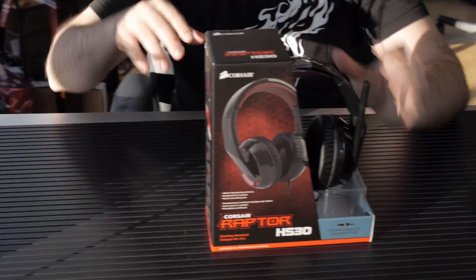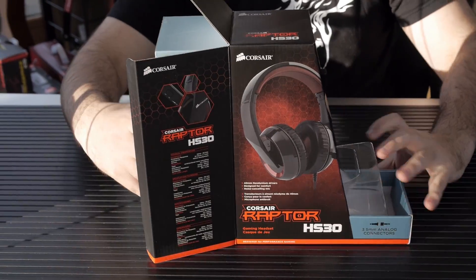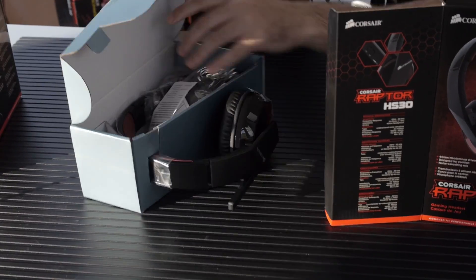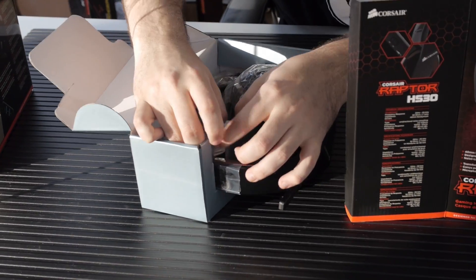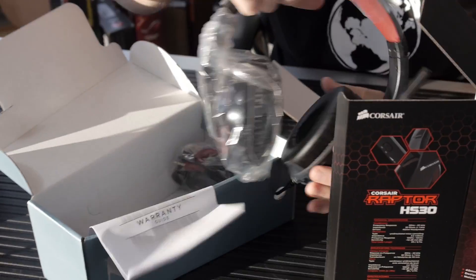Let's take it out of the box. We have a plastic box and inside the packaging is very similar to the Vengeance line. This is a step down from the Vengeance — it's more of a budget headset — so we're really going to look at what you get when you're on a budget but also on a gaming headset.